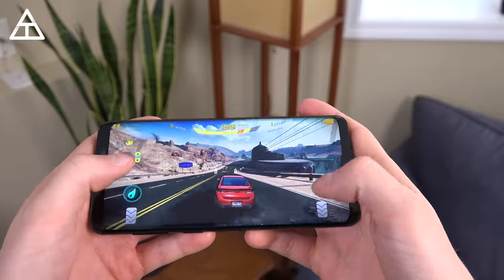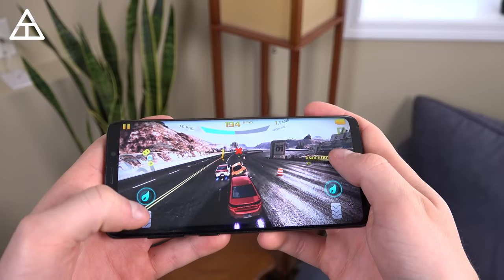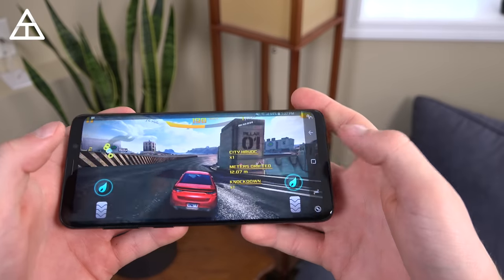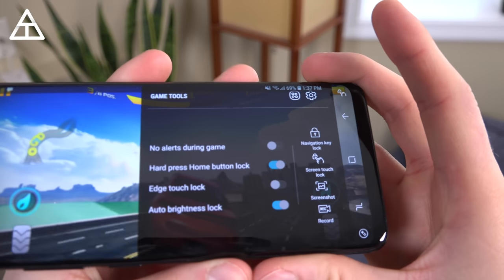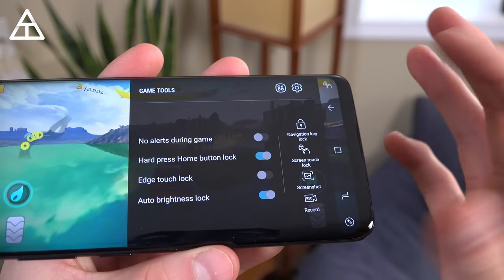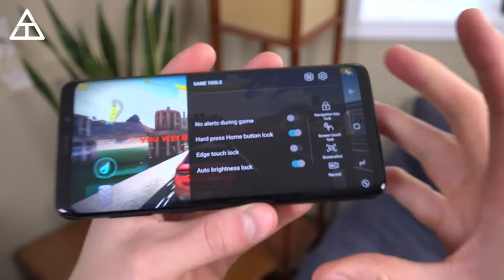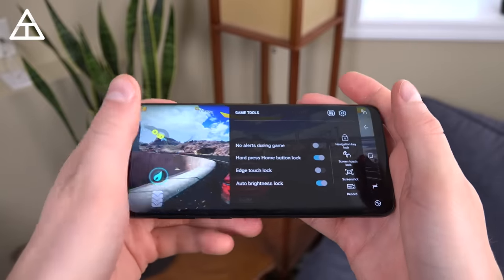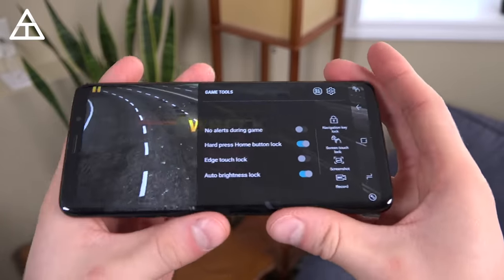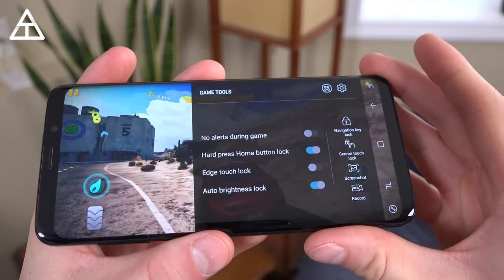Gaming is becoming more and more prominent on mobile, and this phone does a perfect job. Swiping over, it has game tools with several useful options. You have navigation key lock, and one thing I was really glad you can enable is auto brightness lock — because with slim bezels, when you game you can accidentally block the brightness sensor, so you can lock it so it doesn't darken your screen. A nice little addition.